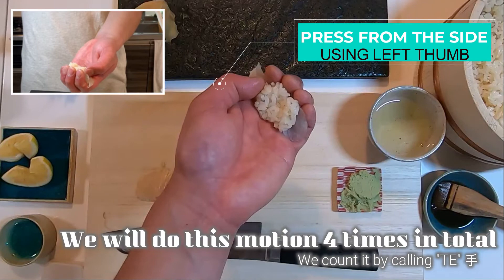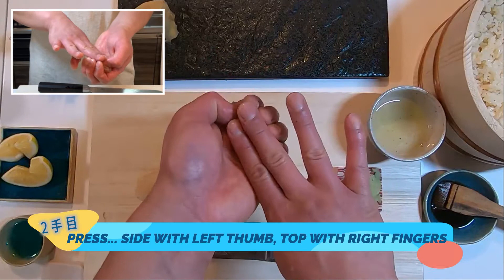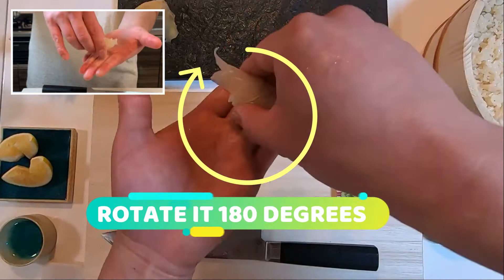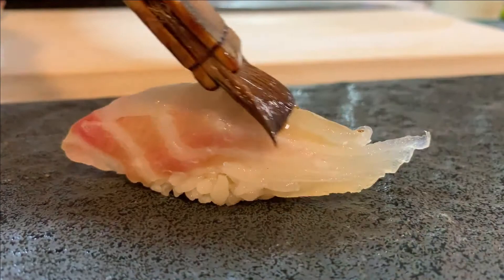Use your left thumb to press the side, and bring the forefinger and middle finger on top of shari. Press lightly, then flip it around. Again, press the side with left thumb, press the top with right forefinger and middle finger. Open your hand and roll over to the tip of your hand. Bring it back to the center while shaping the side with your right thumb and forefinger. Press gently from the top and the side again. Rotate it around, and press it from the top and the side one last time. This nigiri technique is called honte-gaeshi.